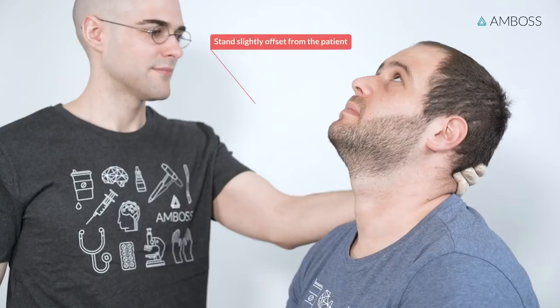Stand slightly offset from the patient to avoid the risk of contamination in case of a sudden cough or sneeze. Be sure to advise the patient of potential discomfort during sample collection and let the patient know that they are welcome to close their eyes.